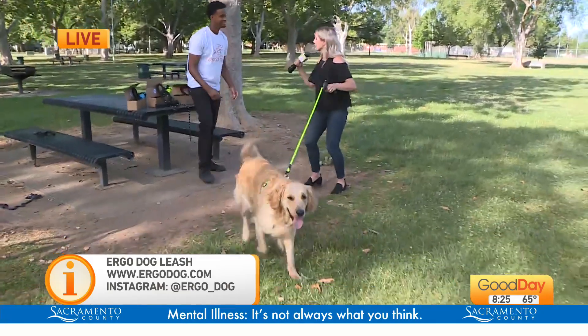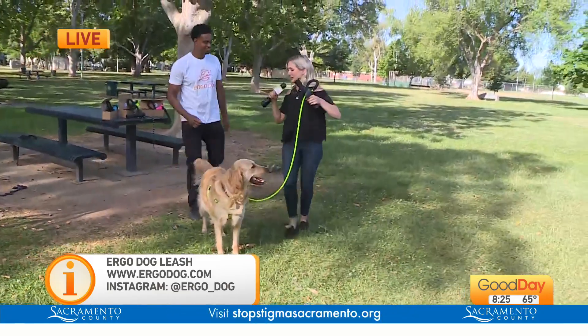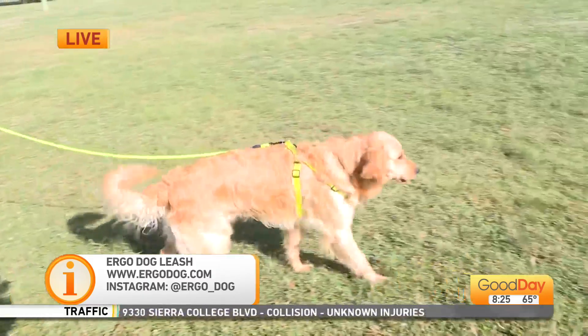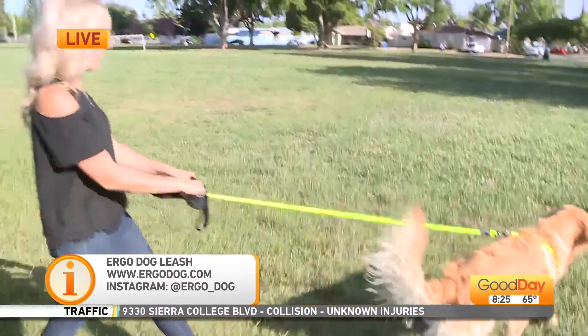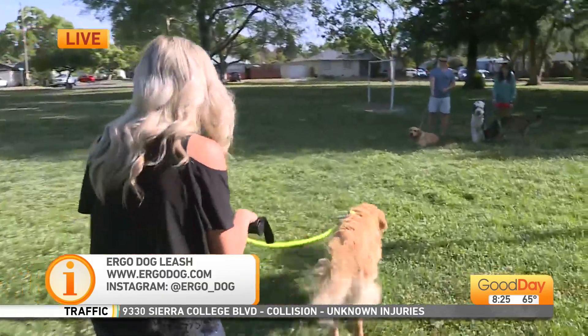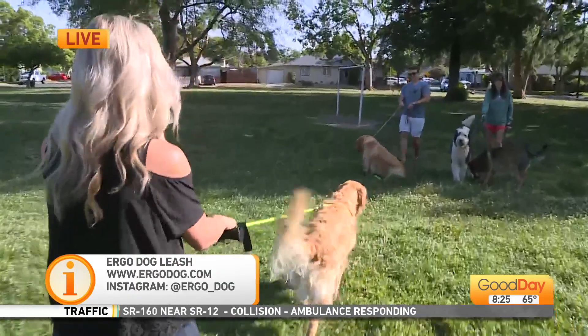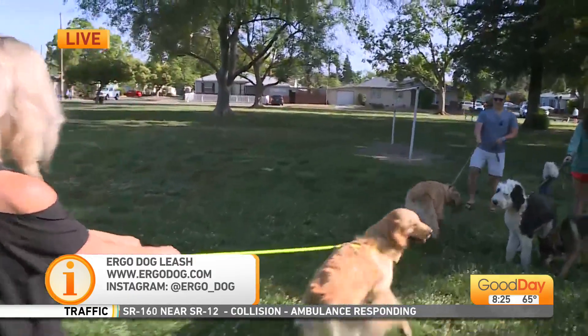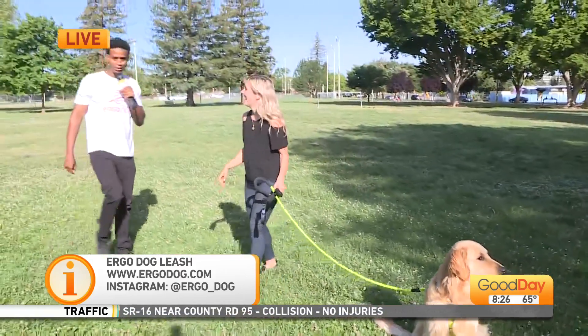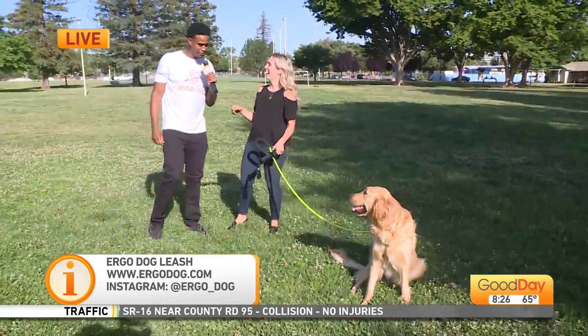As we're doing this, tell folks how they can get one. Anyone looking into getting an Ergo leash for themselves, just go to www.ergodog.com. Also, if you want to follow us on Instagram, we can be found at ergo_dog. Remember, this is something that can help you walk your dog in a way that's pain-free for them and easy for you.